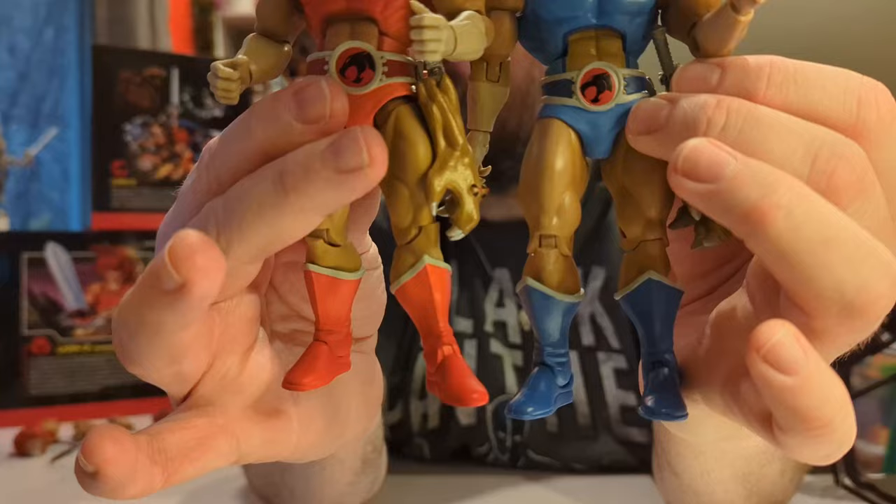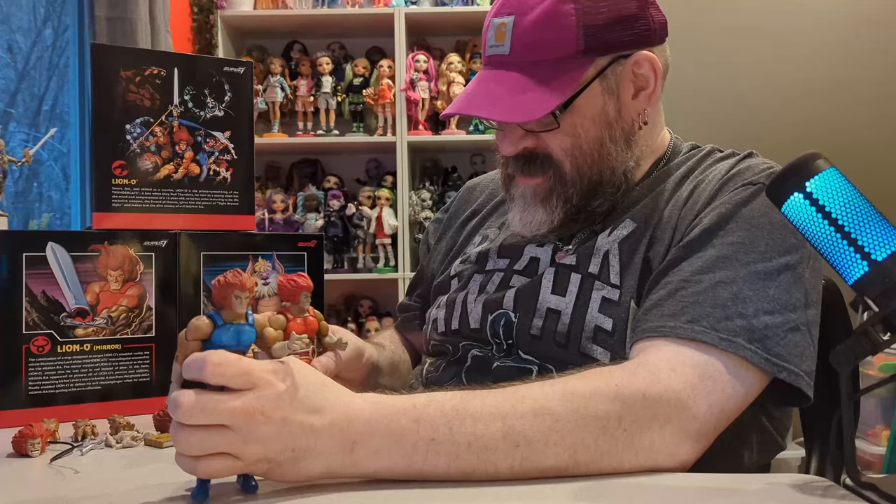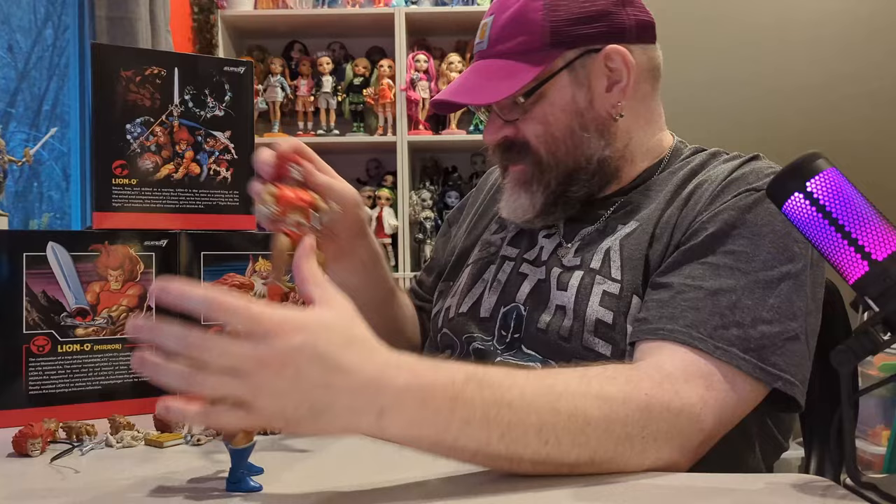They both have the same type of glove with a sword, though the swords are slightly different. That might play into the cartoon or it might just be a color variation from manufacturing — I'm not really sure. I want to see if I can swap their two heads and check if the color difference is negligible.